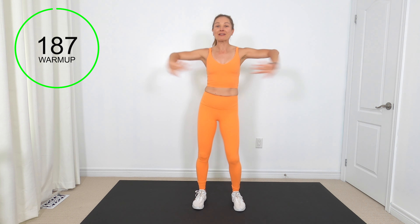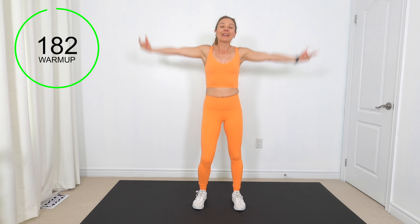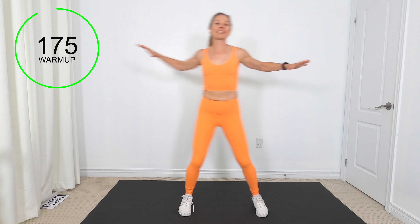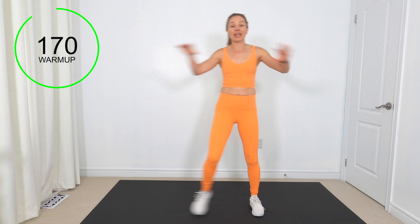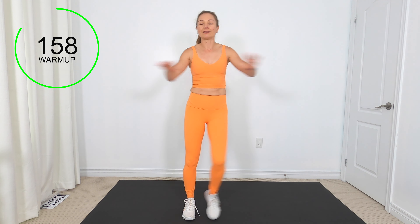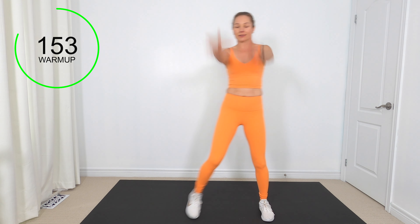We've got a three-minute warm-up and then we're going to get into it. I know we're going to feel good in this workout. Bring your hands forward, just tapping side to side, nice and easy. We've got two minutes of work and then we have a little break — 30 seconds for each move and then a little 12-15 second break. Let's get those big arm circles going.